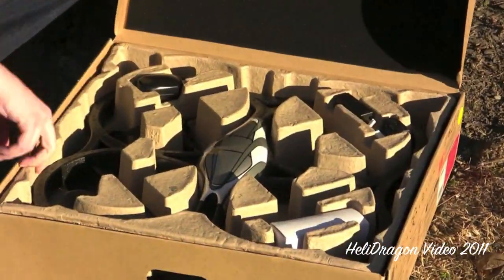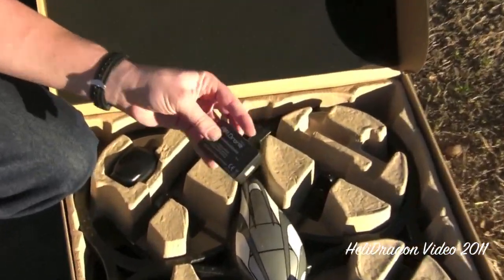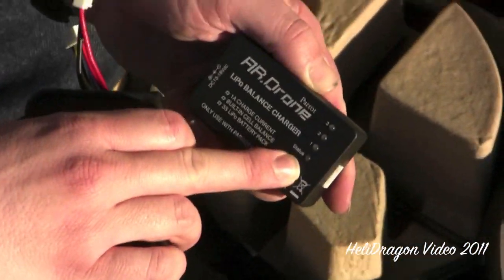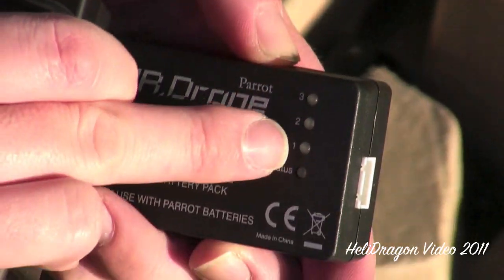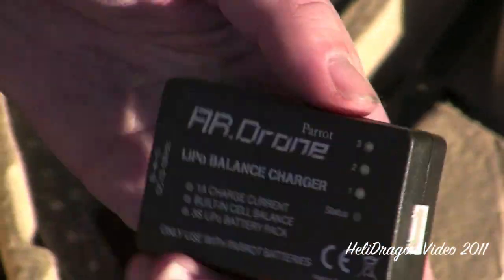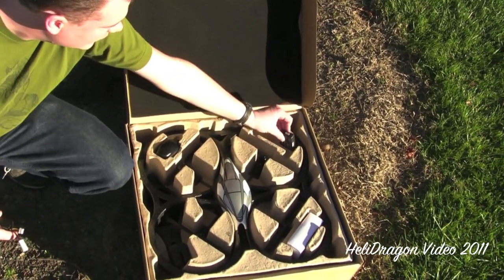In the box you get an AR Drone, you also get one battery, and a balanced charger — this thing's actually pretty cool. The status light is red while it's charging. This is a three-cell battery, and the lights blink depending on which cells are a little imbalanced while it balances them as it charges.